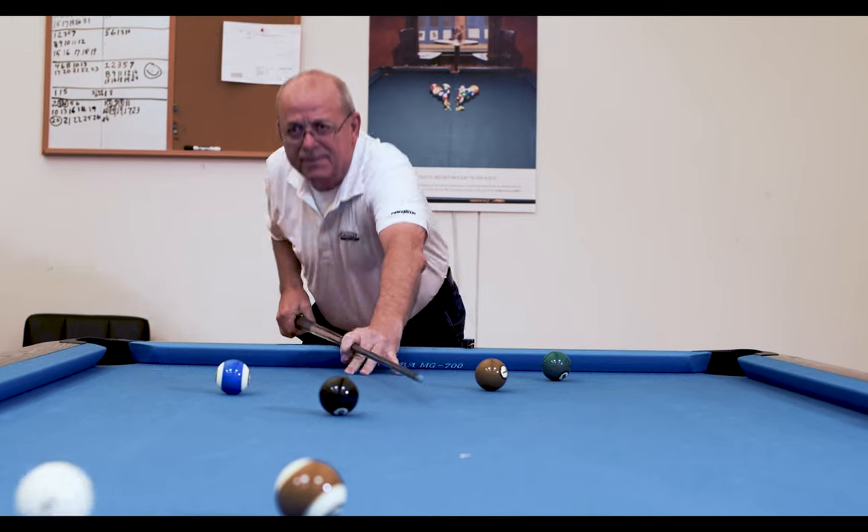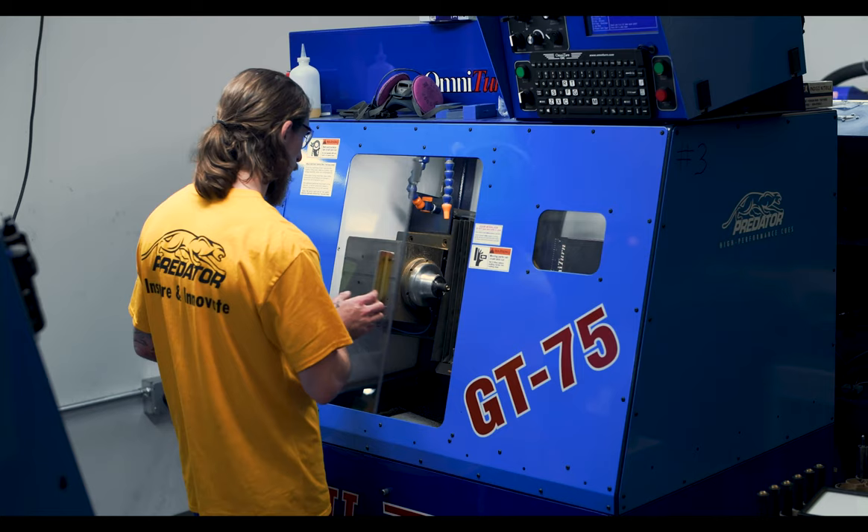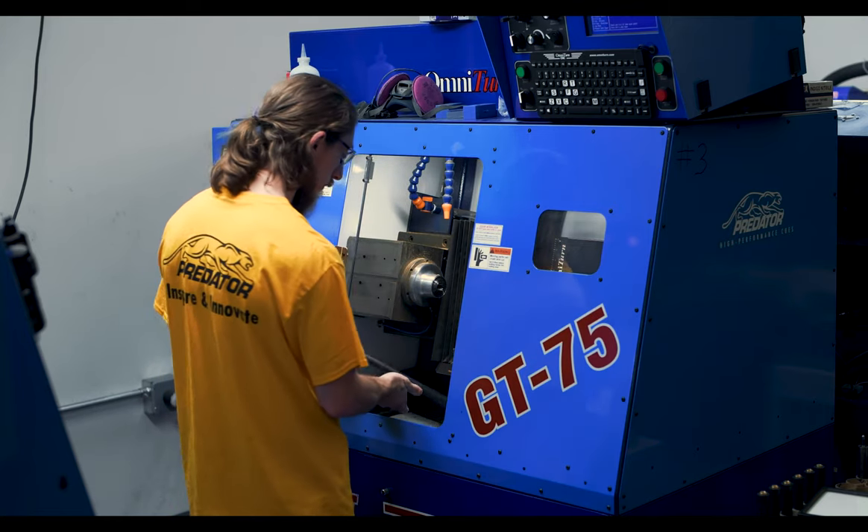When you look at the process, it's mind-blowing what we're changing. I've always believed that you want to make the operation or the process that goes into building something foolproof, so you don't have to check it.